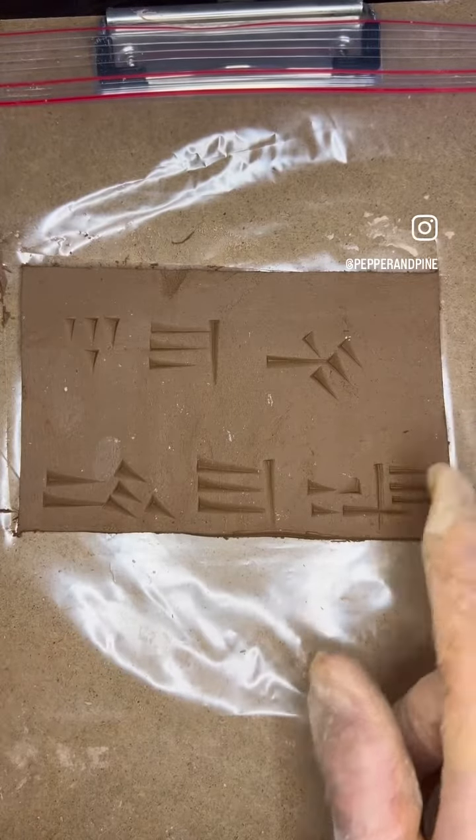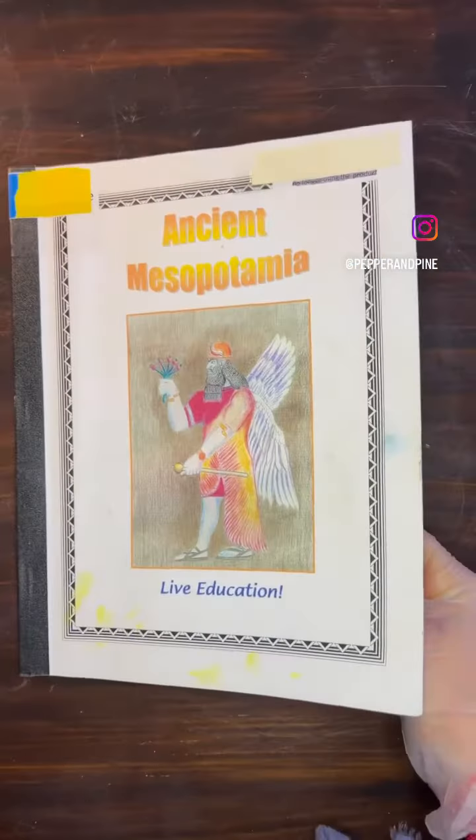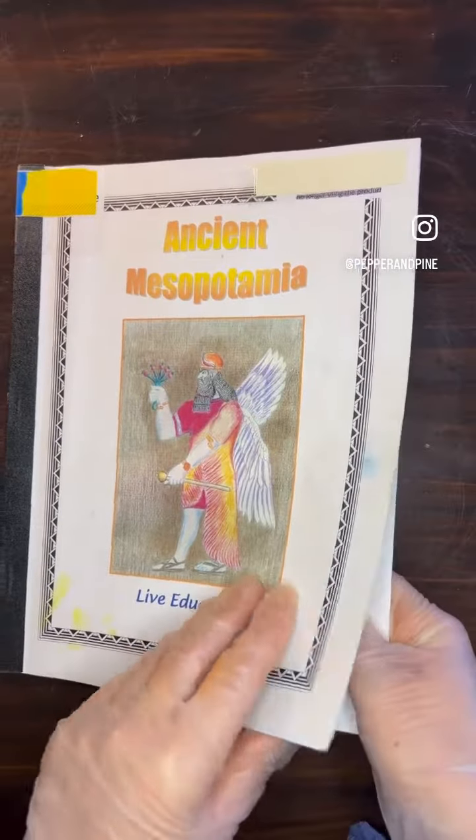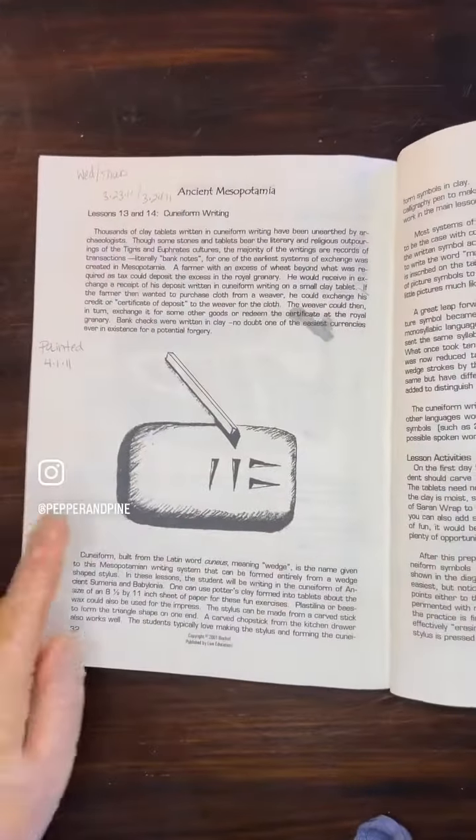We're going to try to fix this one since it did go off the end. Today we're making cuneiform writing using this book, Ancient Mesopotamia by Live Education. This is a Waldorf curriculum and we are looking at this lesson here.